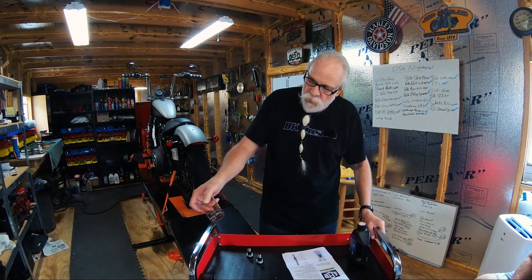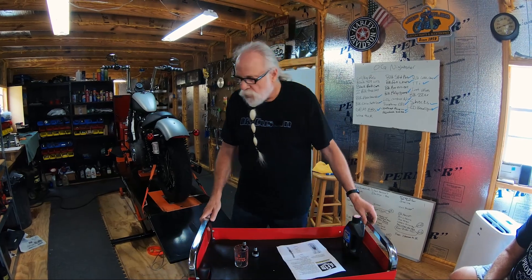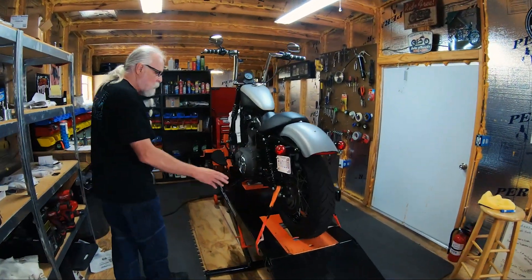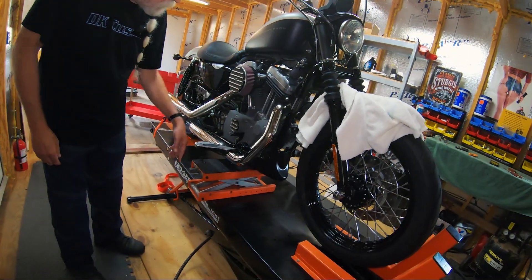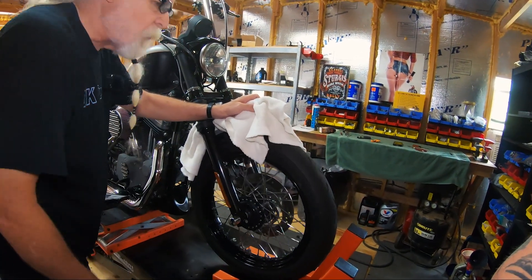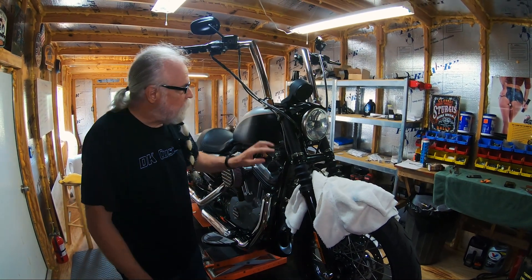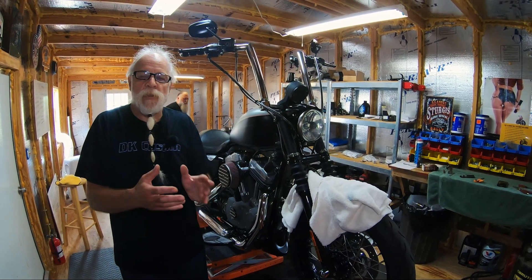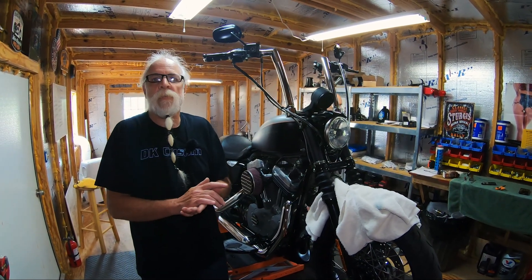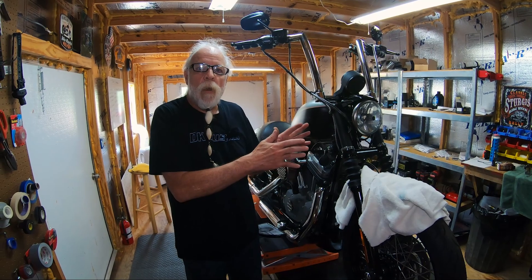I also have something to measure the ounces because you've got to put the correct amount of fork fluid in there. You'll notice we have the bike strapped down at the back on both sides, with a lift raising the front of the bike so the front tire is off the ground. Now there are two ways to install the Intimidators: one is to take the front wheel off, loosen the two pinch clamps and slide the fork out to work on the bench — that is the better way. But 90% of people do it with them on the bike, so we're going to show you how to do it on the bike.